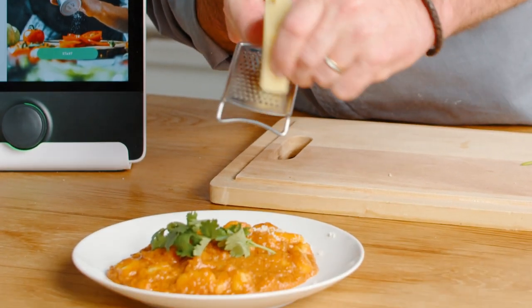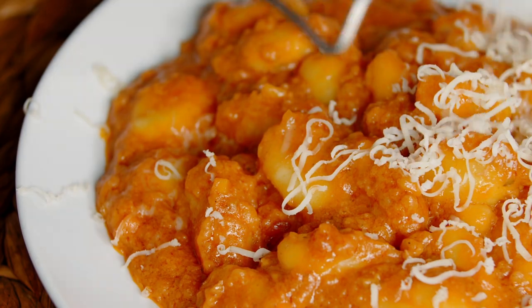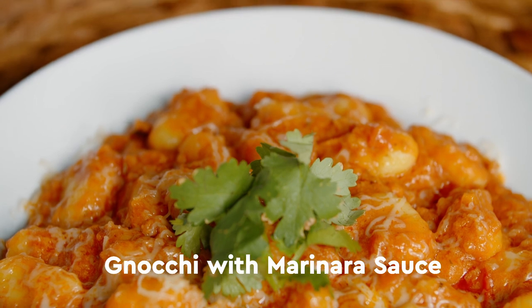Add some of our lovely beautiful meat sauce with the gnocchi onto the plate, coriander on top, and then finish it off with some grated grilla. And there you go — marinara sauce with burgers and then potato gnocchi.